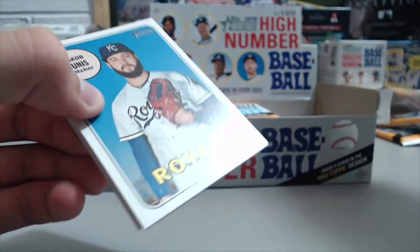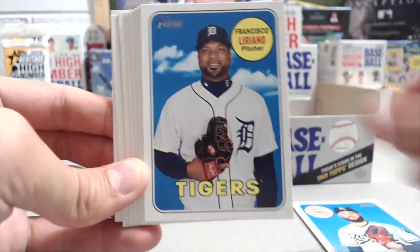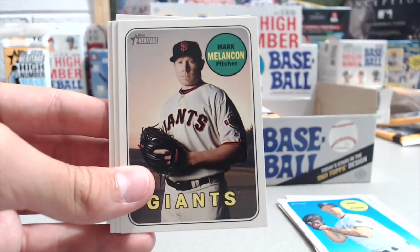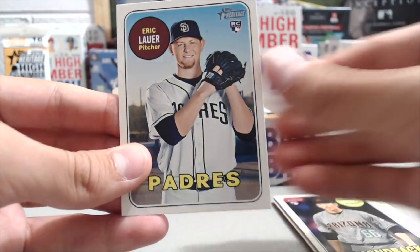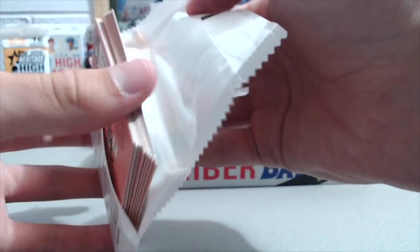We didn't open up a case of high number. It's 200 cards a set. You get 9 cards in a pack, times 24 packs. About 8 base cards in a pack, because you get about one insert per pack. And 8 times 24 is somewhere close to 200, so it adds up.